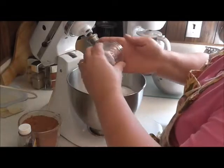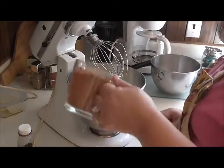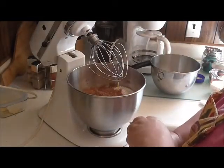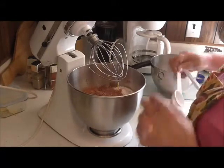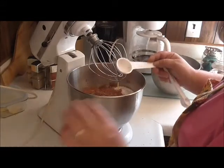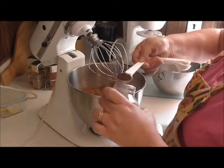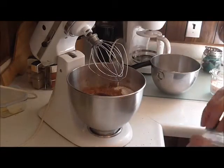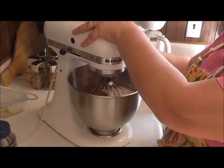Two teaspoons of salt, two cups of cocoa powder, and I'm gonna do one tablespoon of vanilla — put that in there. That really enhances the flavor of the chocolate, and all my ingredients are room temperature as well.